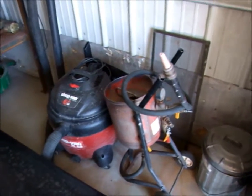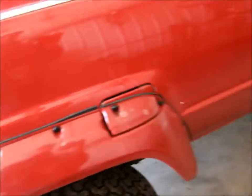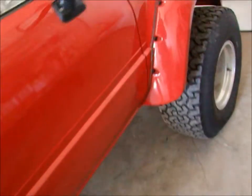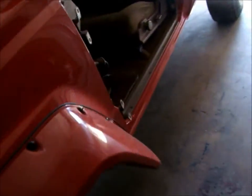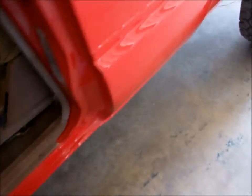Painting tomorrow. That's all a guy wants done this time. A little out of time, I guess. Did the rockers about a month ago and the cab corner.